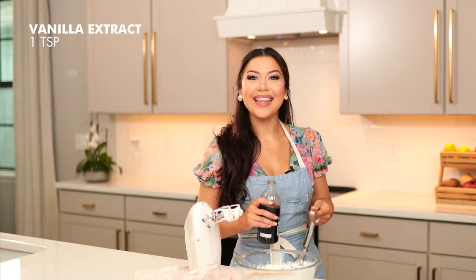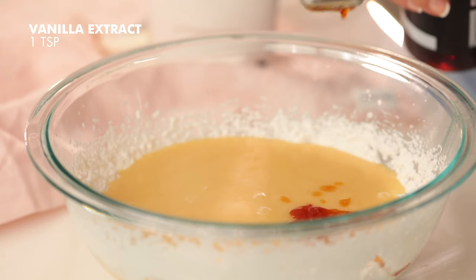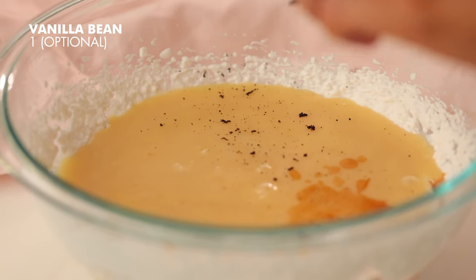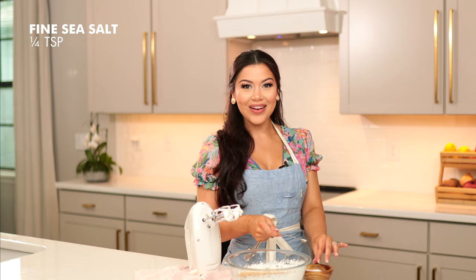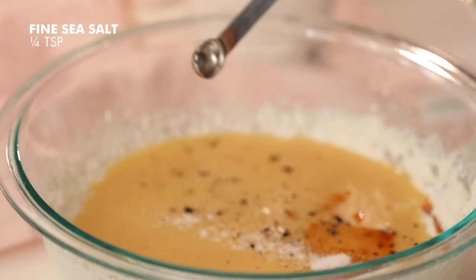We're making this ice cream vanilla, so we're going to add in one teaspoon of vanilla extract and for a little extra flavor I'm going to add a fresh vanilla bean. We're also going to add a quarter teaspoon of fine sea salt. Don't worry, this isn't going to make your ice cream salty — it's actually going to bring out and enhance the flavors and the sweetness.